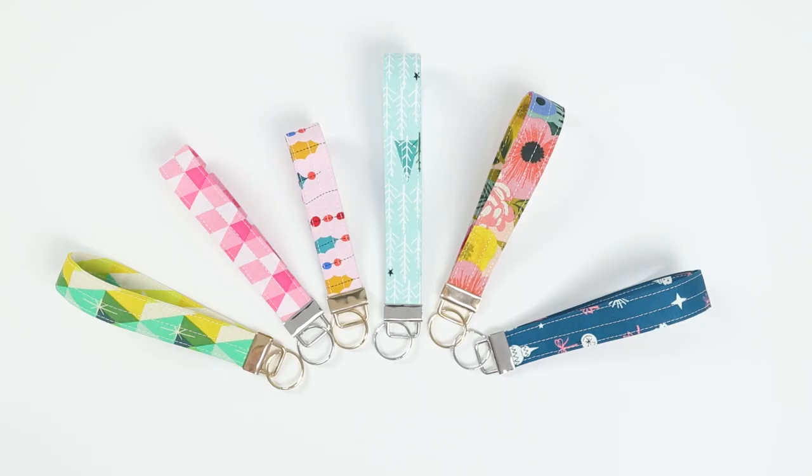I tested out a few different sizes, but the one I ended up preferring is the 12-inch long version, so that's what I'll be demonstrating.